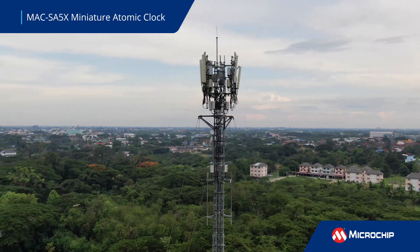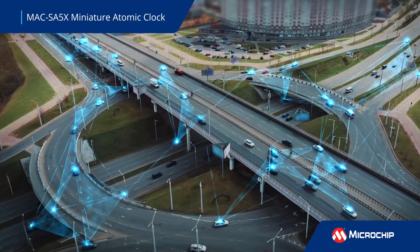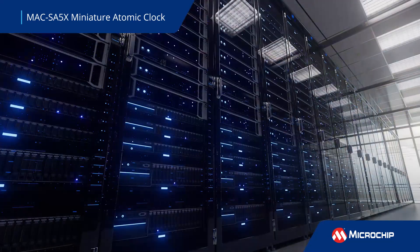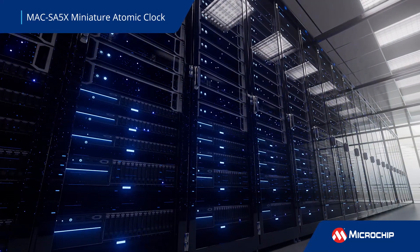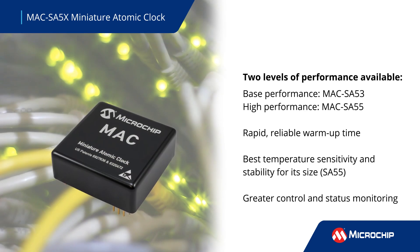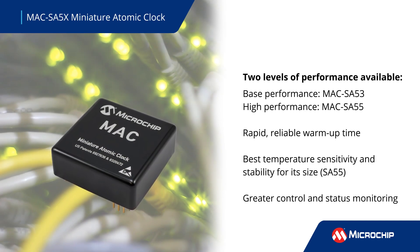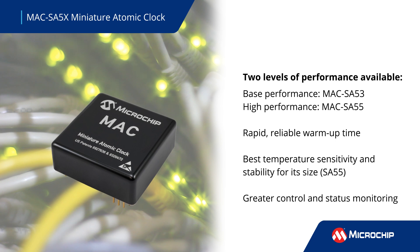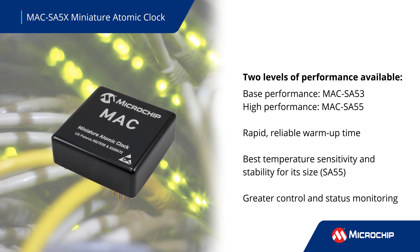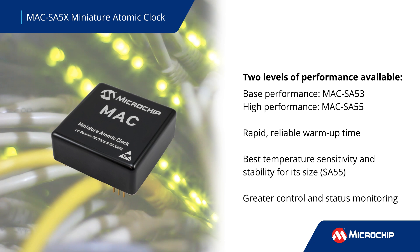Microchip's miniature atomic clock is a board-mountable oscillator with the performance and precision frequency stability of Rubidium technology for demanding commercial and military mobile environments. The MAC offers two levels of performance: one option is an economical frequency stability solution, and the other is a high-performance solution with low aging and temperature sensitivity, along with exceptional short-term stability.